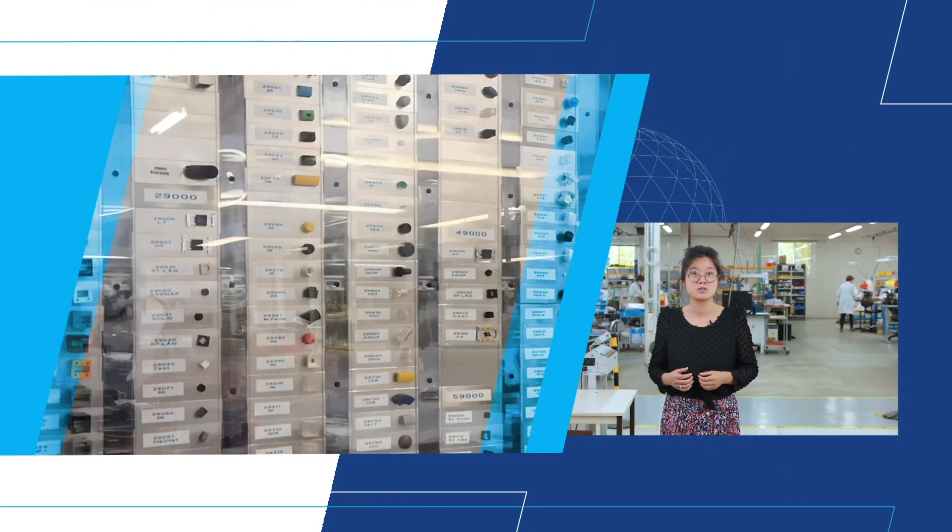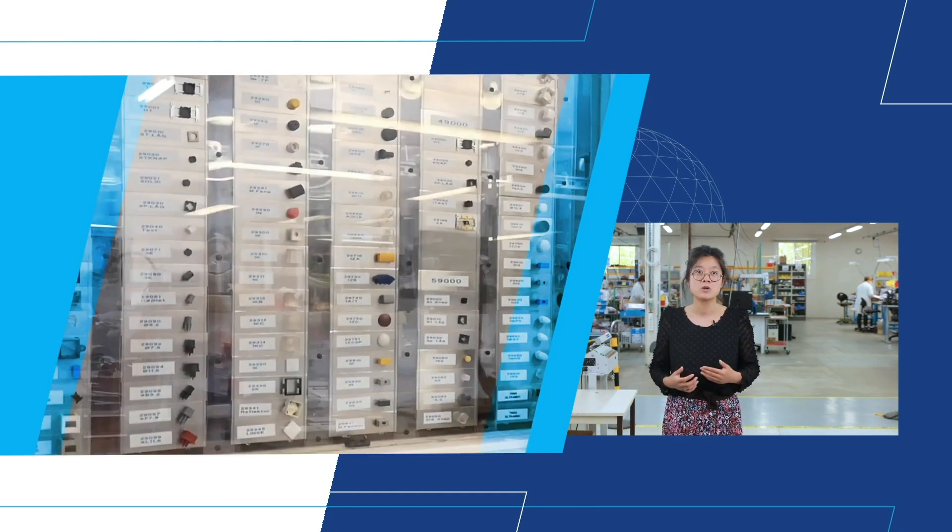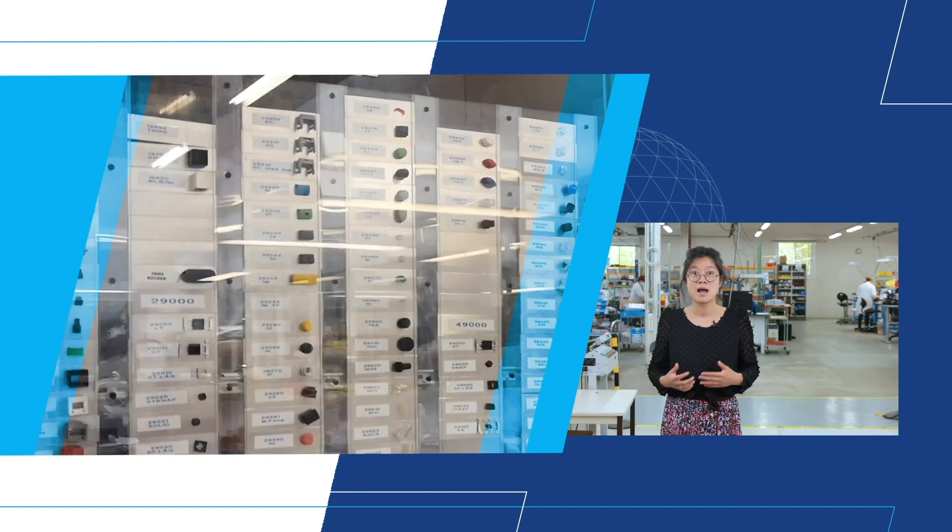You can design the exact panel you need with MEC's large standard selection of accessories, providing a wide range of design options including shape, size, height, surface feel, panel sealing, color, illumination and navigational solutions. This allows you to design a reliable one-of-a-kind control panel with reduced time to market.